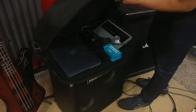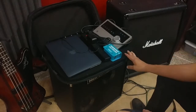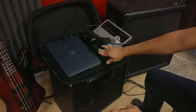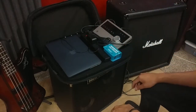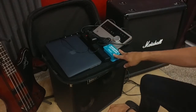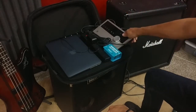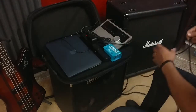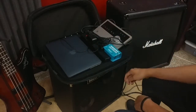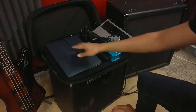This is an old pedal board that I had that I don't really use anymore, so I repurposed it and put all the equipment we needed on it. On the board we have the Apogee Quartet interface, a Radial re-amp box, and a power strip to provide power for the interface as well as the bass amp — all in one spot, because sometimes at venues there won't be enough power outlets.